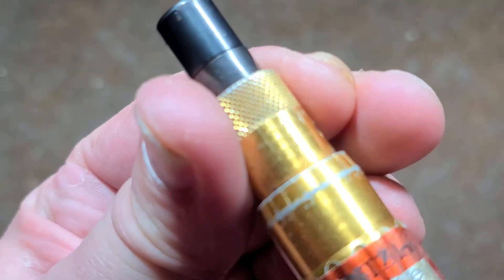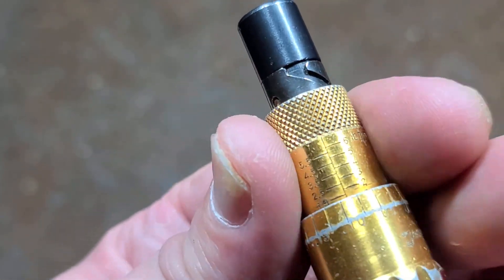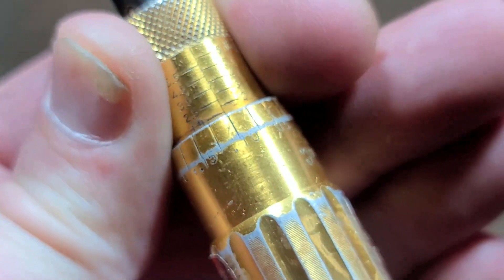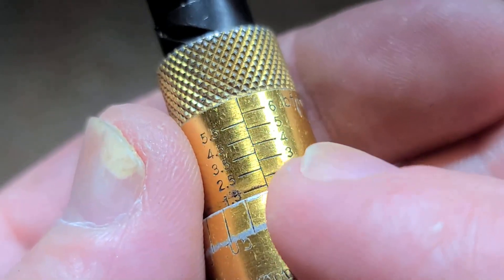Just adjusting it, you just twist it up like any other torque wrench. And of course, when you're done using it, you do want to set it back down to zero. One of the issues with a torque wrench like this is just the fact that the numbers are so small, and you pretty much need a magnifying glass to be able to read the graduations.